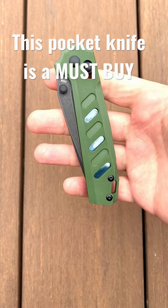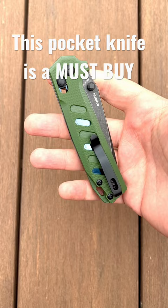This is the O-Knife Roboto, and each week I'm going to showcase one of the knives that we make. The Roboto is absolutely one of my favorites.